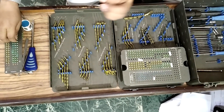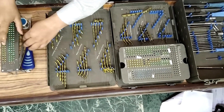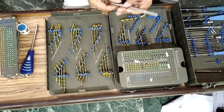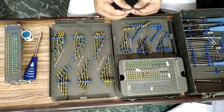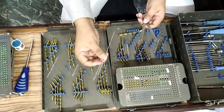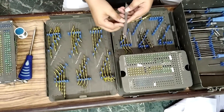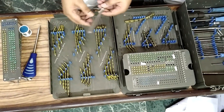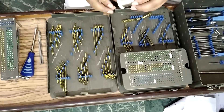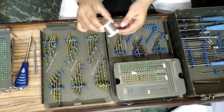K-wires: 1.5 mm, 1.8 mm, and 2 mm, 6-inch long, three pieces each; and 2.5 mm and 3 mm, 6-inch long, two pieces each. Also, Kirschner wire — that is stainless steel wire — 18 mm and 20 mm, one piece each.